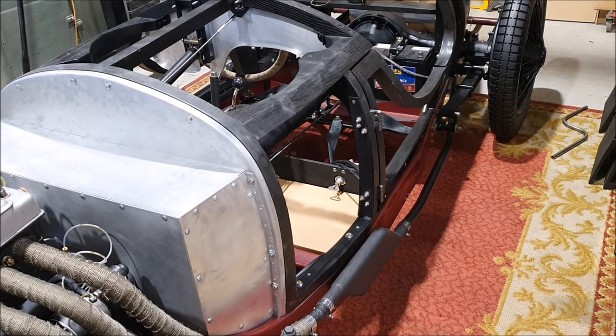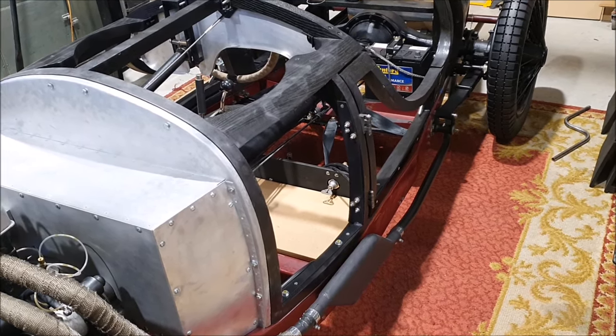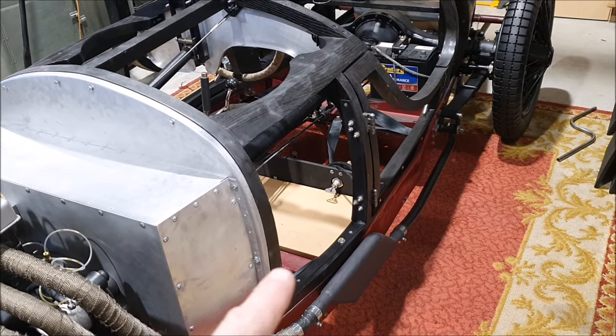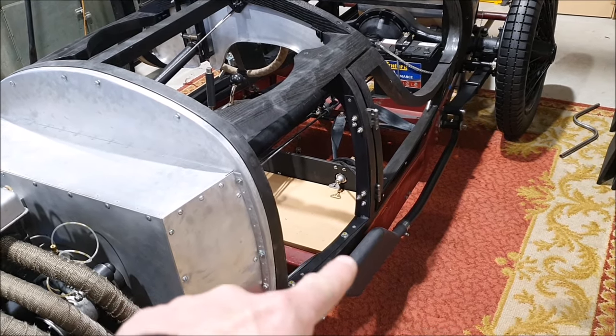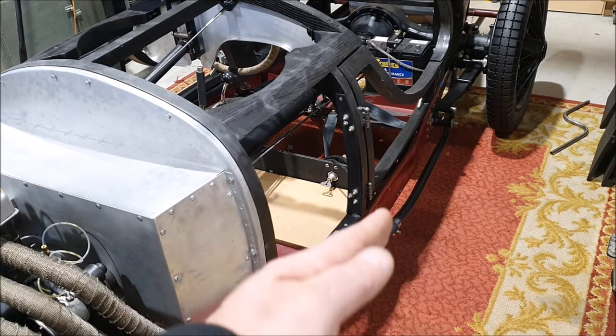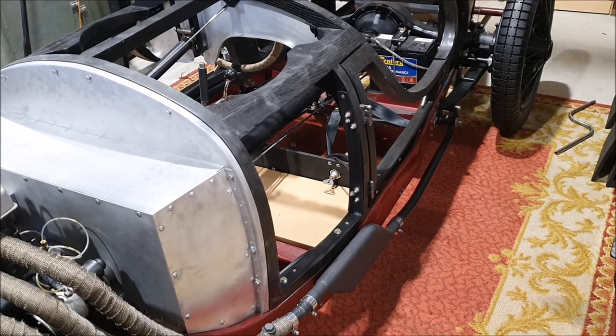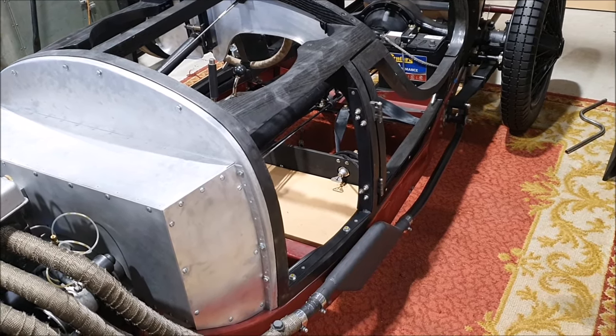A friend of mine who's got an original confirmed — and somebody mentioned this in the comments and they were dead right — that on the cars with the side panels, the undertray is flat and then wraps around and comes up the side. I don't actually want to do that style because that's a real pain in the neck apparently.